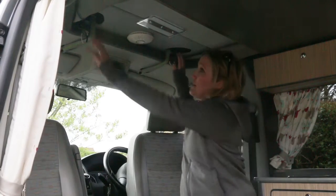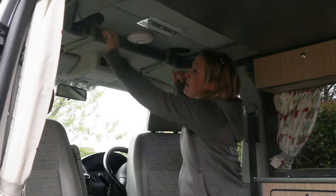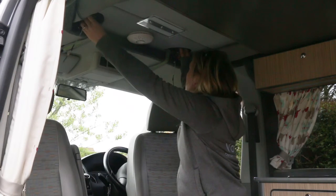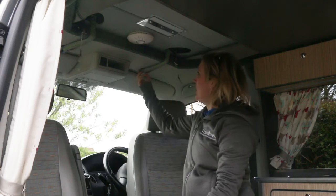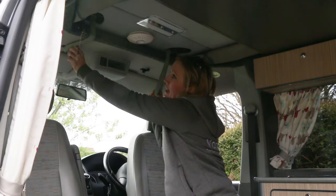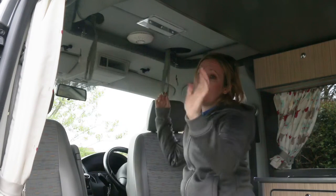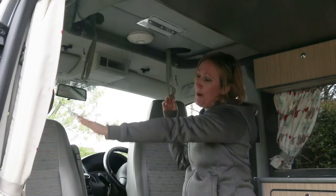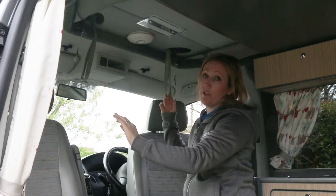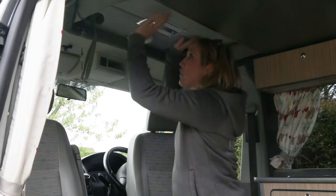Now I'm going to show you how to pop up the elevating roof. We've got two catches here with safety pins - unclip the safety pins, unhook the catches, and unhook the straps. You'll need these straps to help bring the roof down later. Make sure that either the side sliding door or the passenger door is open before you push the roof up, so you don't get an airlock.